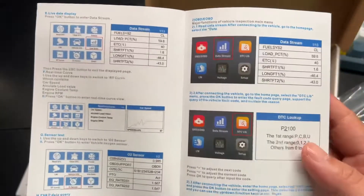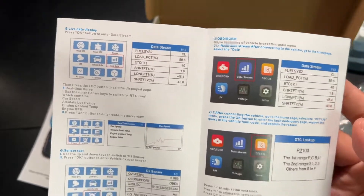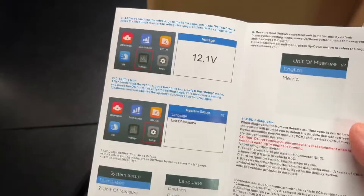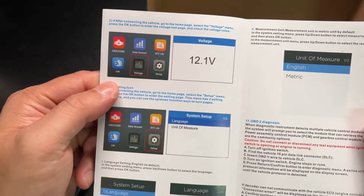As you can see, there's a lot of features here. It does live data, which is very good for seeing if your spark plugs are acting up or if anything is faulting out. You can also check your voltage, which is a very useful tool too.